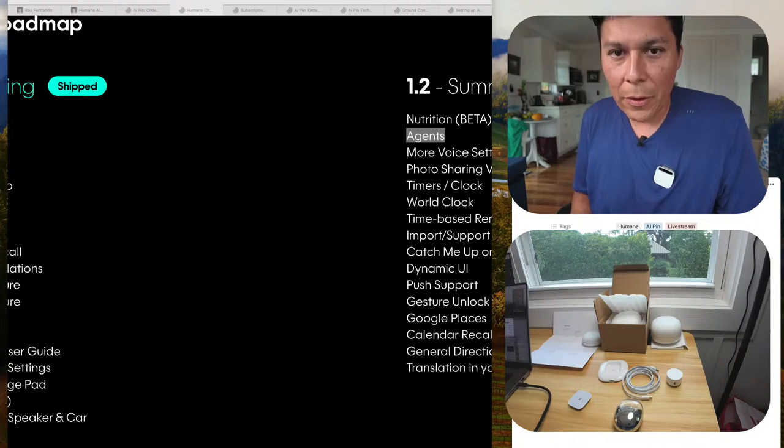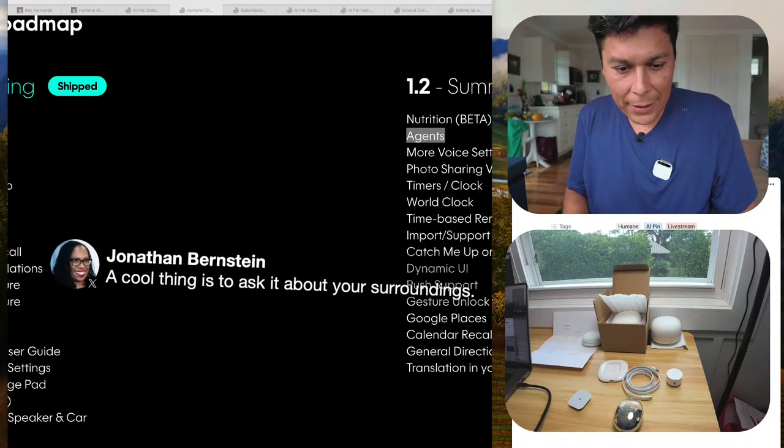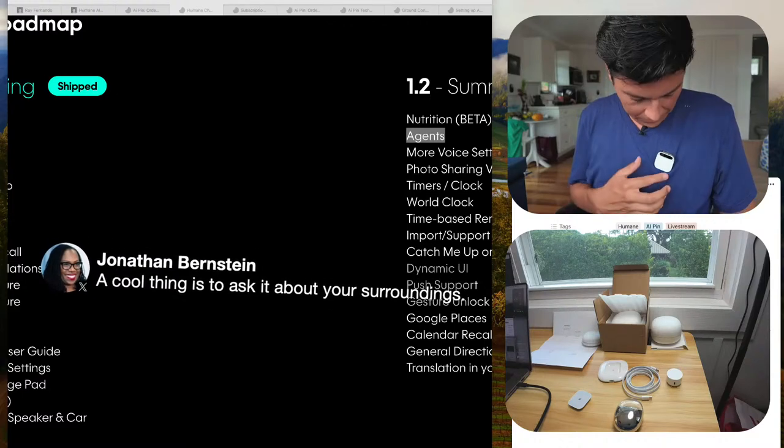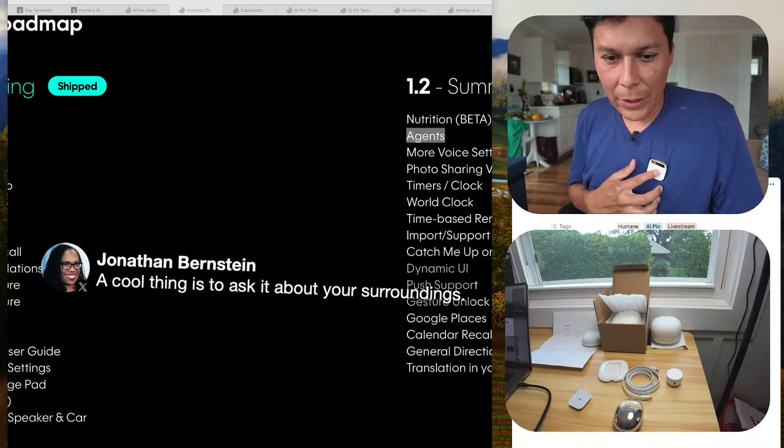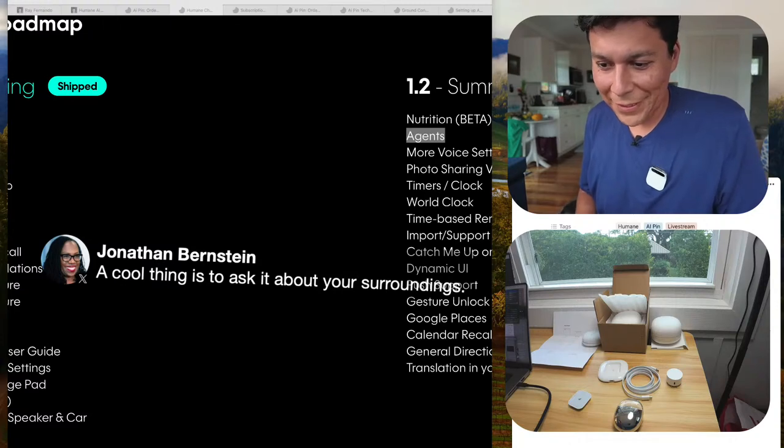Someone suggests asking it about its surroundings. I ask: 'Hey, what can you see right now?' It responds: 'AI Pin does not have the capability to provide real-time descriptions of its surroundings. It is designed to capture photos and videos and recognize scenes, but it does not describe what it sees in real time.'